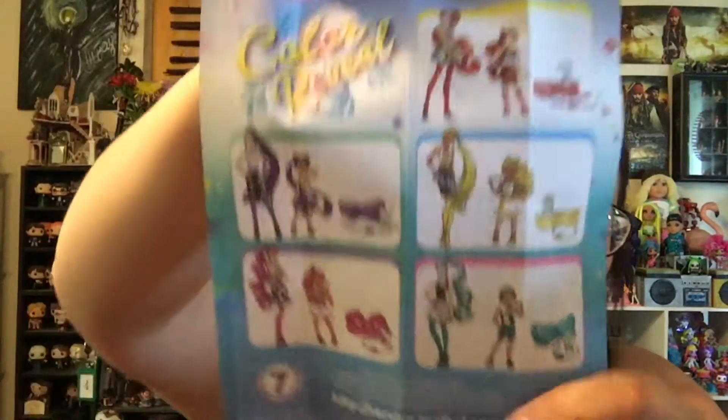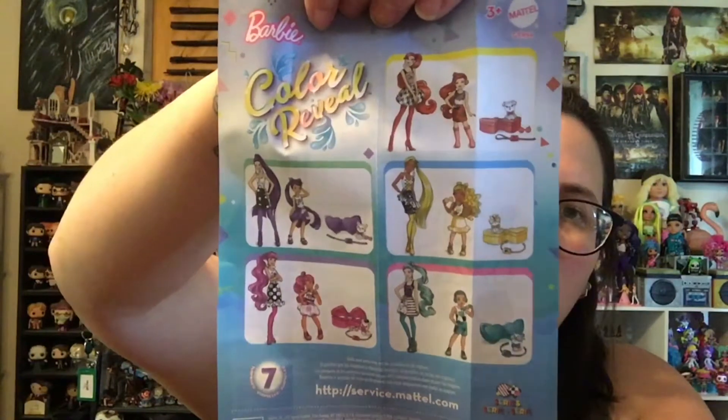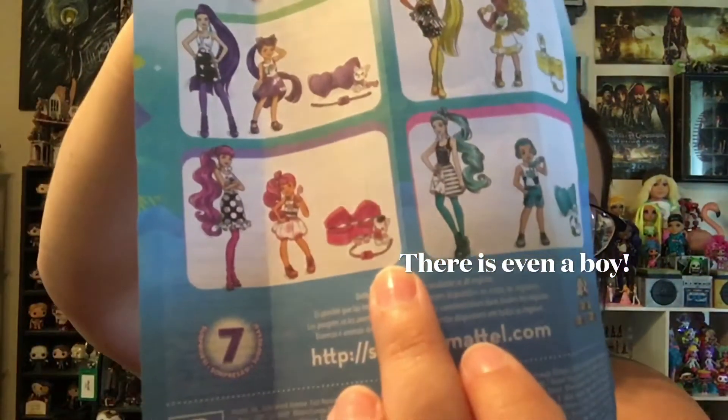We have our checklist here. With these there are Barbies, Chelseas, and Pets. These are all super cute. The little pets are adorable — they've even got a little zebra. Very cute.